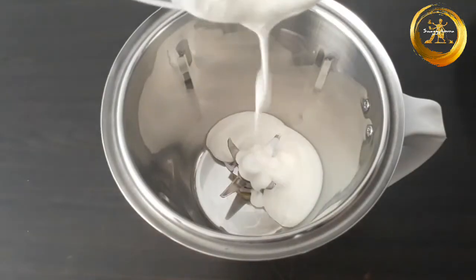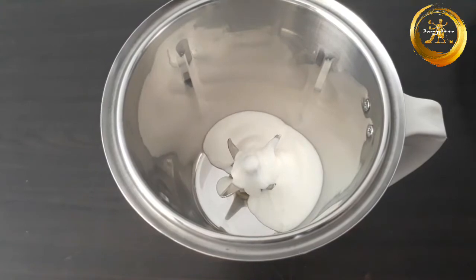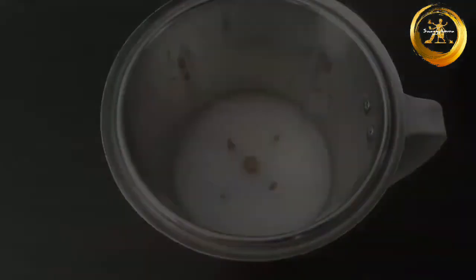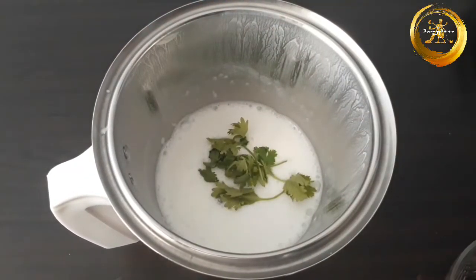Firstly, in a mixer add the curd and water and blend it until it's of smooth consistency. Now add the rest of the ingredients except for the curry leaves and blend it once again.